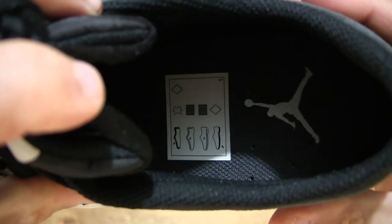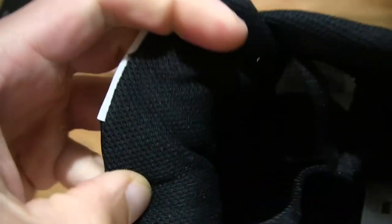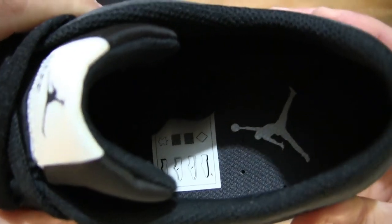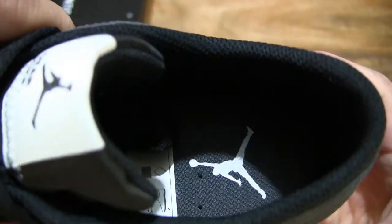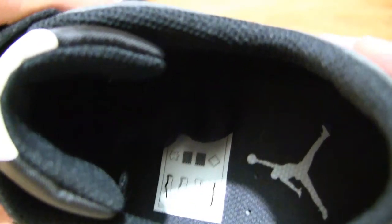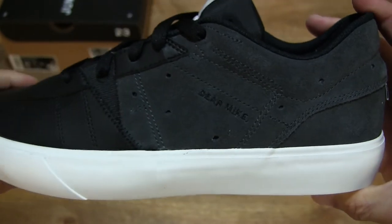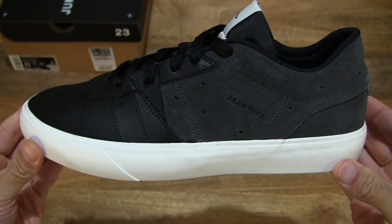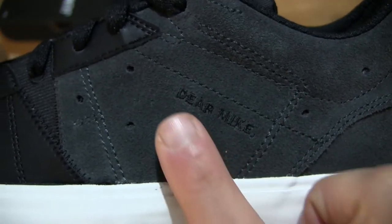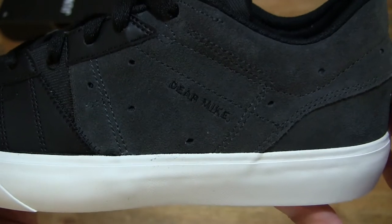So taking a look inside, and of course the tongue as well of the shoe, you can see that the tongue does have a nice cushy and plush padding or thickness to it. And further out once again to give you an overview and overall look at the shoe, and around the mid-foot panel there is an embroidered Dear Mike text or stitching to the side.